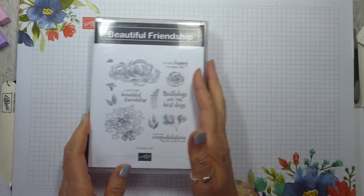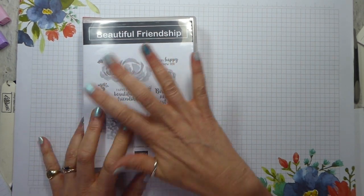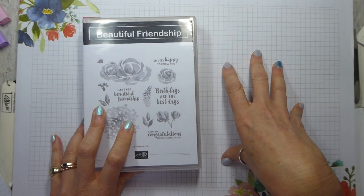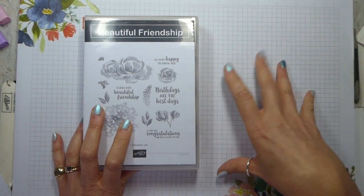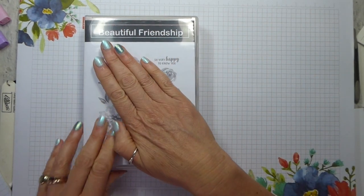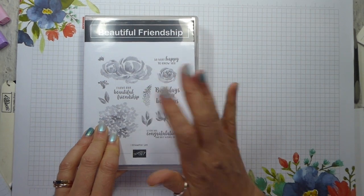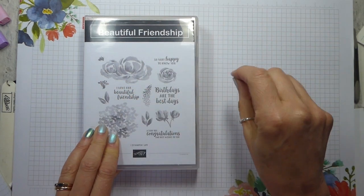If you want the cards and all the bits you need to make them — other than the stamped images, which I'm not allowed to give you — and you're in the UK, you can get the class and the kit. Everything will be cut to size and ready for you to put together. There will be die cuts, punched elements, mats and layers, and all you need to have is the stamp set and the inks. For that, it is £25 delivered, including postage and packing — so that's £15 for the class and £10 for the kit and postage.